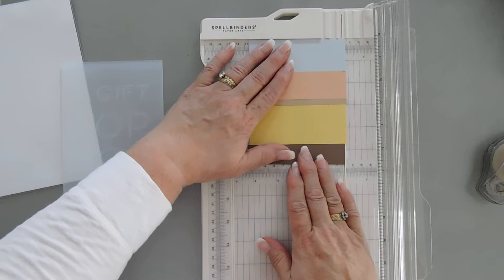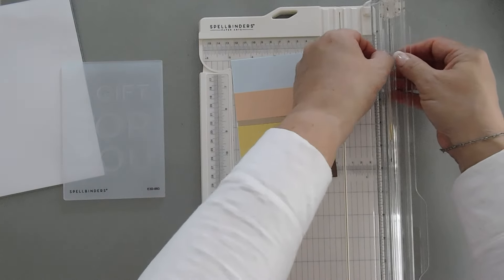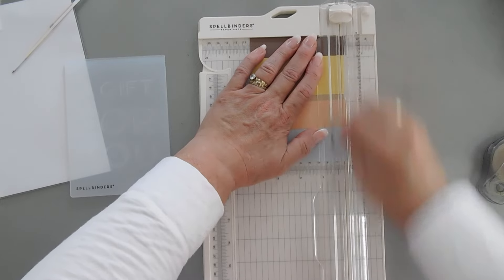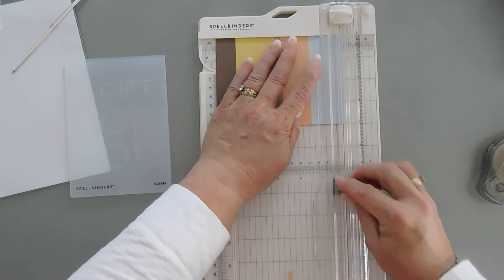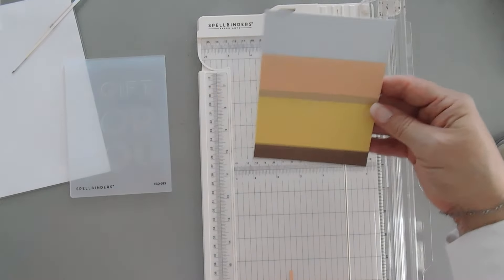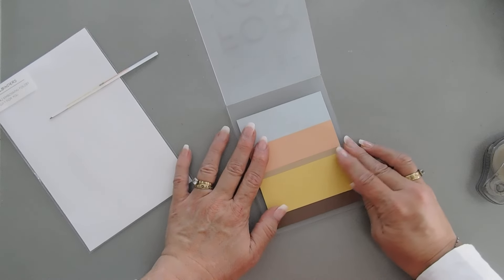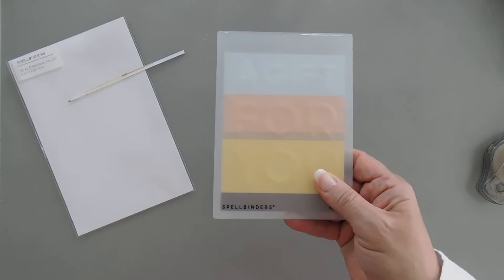I'm just going to place this in here. I'm going to take about an eighth of an inch off because I want a little bit of a border on my card base. I'll flip this around and trim it at four inches, and then we can trim a little bit off the top. I'll flip it around and trim this at five and a quarter. And there we go. Now I'm going to take this and place it in my embossing folder because I think I can get the 'A Gift for You' text in some of the sections — I think that's going to look pretty. So I'm going to run this through my Platinum Six and I'll be right back.